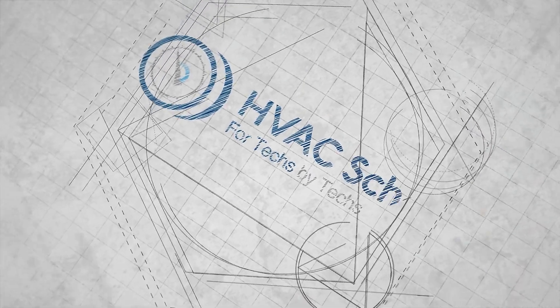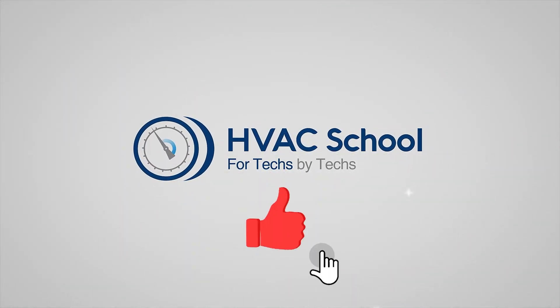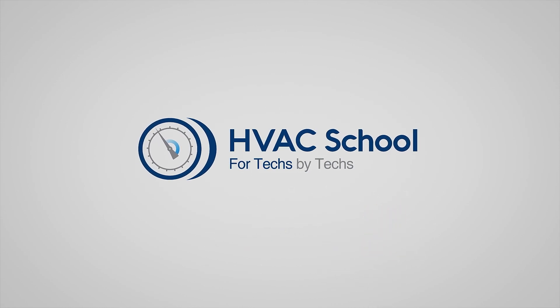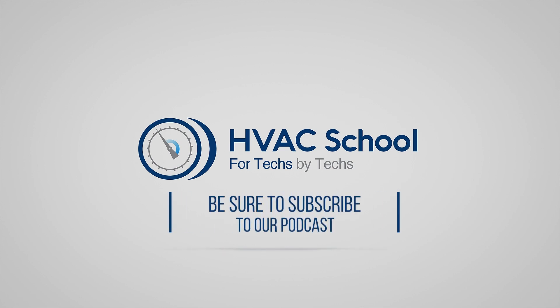Thanks for watching. If you enjoyed it and got something out of it, please hit the thumbs-up button to like the video, subscribe to the channel, and click the notifications bell to be notified when new videos come out. HVAC School is far more than a YouTube channel — you can find out more by going to HVACRSchool.com, our website and hub for all our content, including tech tips, videos, podcasts, and so much more. You can also subscribe to the podcast on any podcast app of your choosing.